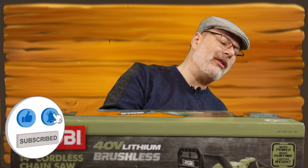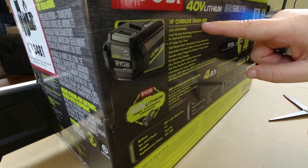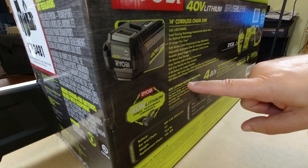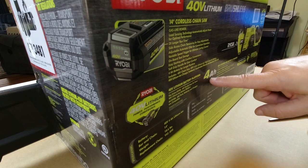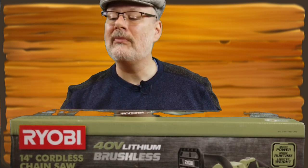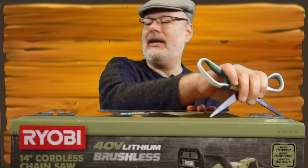Let's take a look at the back of the box. 14-inch chainsaw, gas-like power. It comes with a 40-volt lithium battery platform — it's actually a 4 amp-hour battery — and it does come with the charger. It was advertised as that. It does automatically adjust the power for optimal performance, so we're gonna see exactly what that means when we go to use it. Let's cut this thing open.